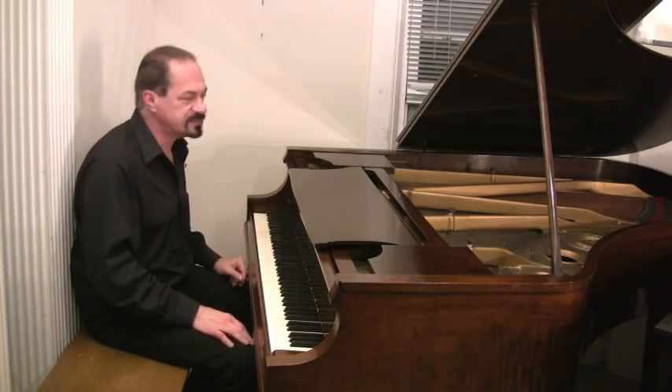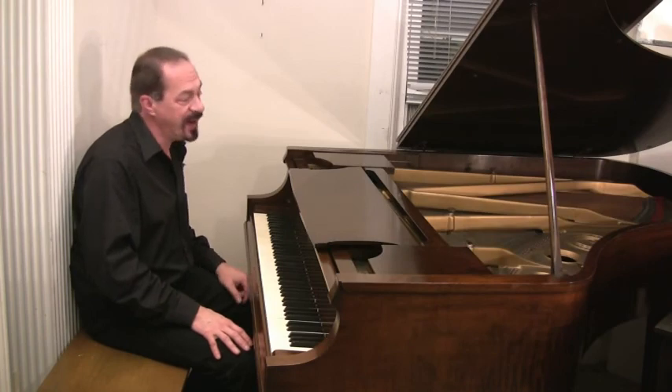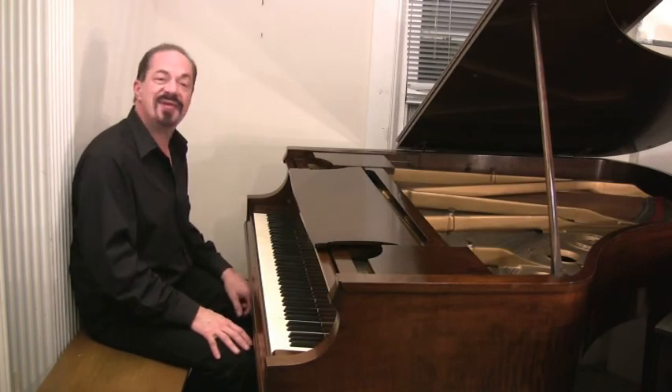This 1930, 5'8", is going to make somebody very, very happy. I wonder who. Maybe it'll be you.